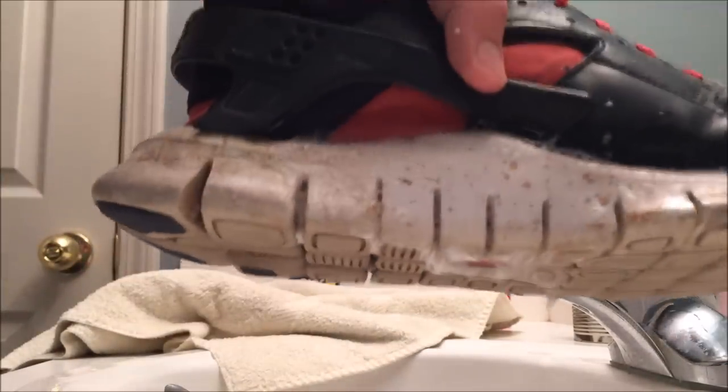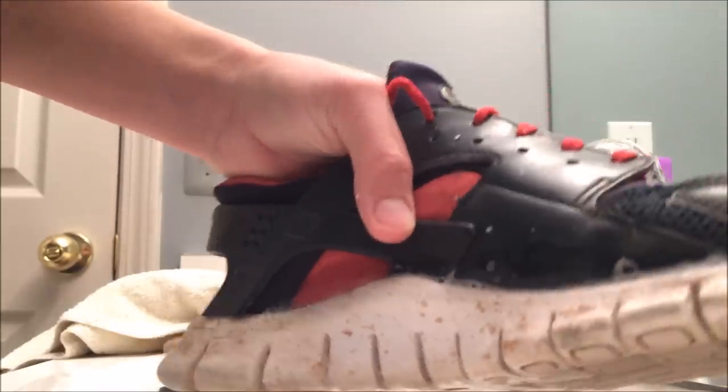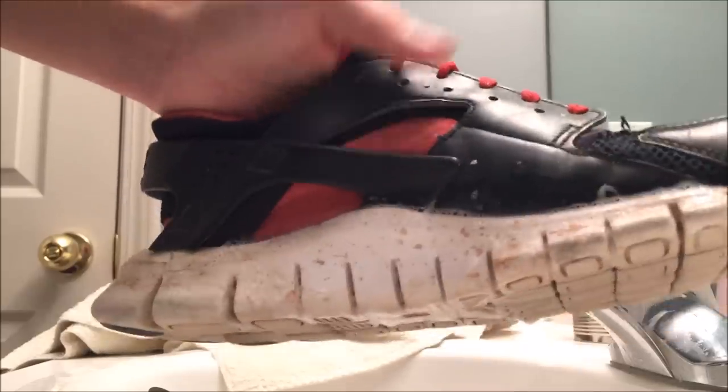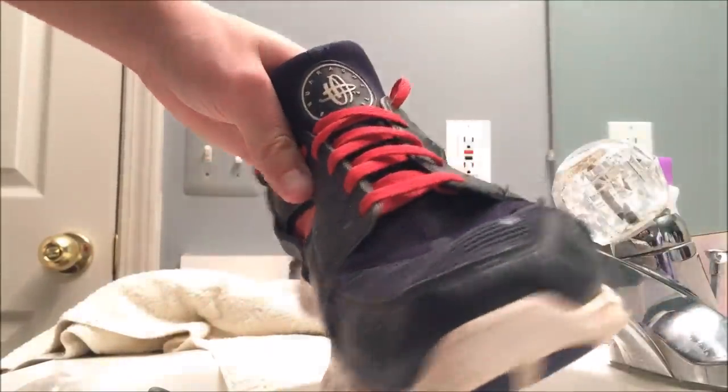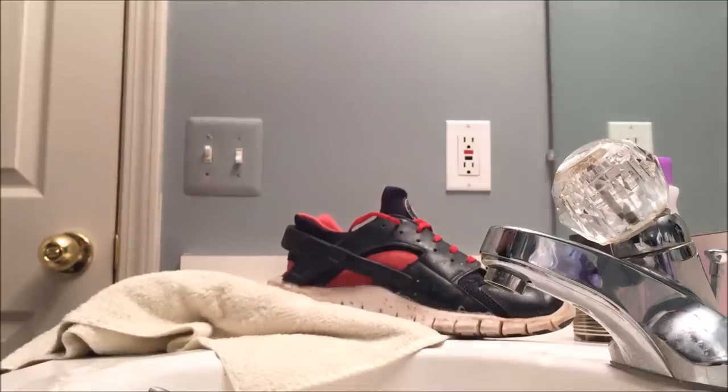You can see how clean this is getting. It's really getting clean now. I'll show you the end result at the end. These are the Air Huarache joints if you're wondering. See you next time.